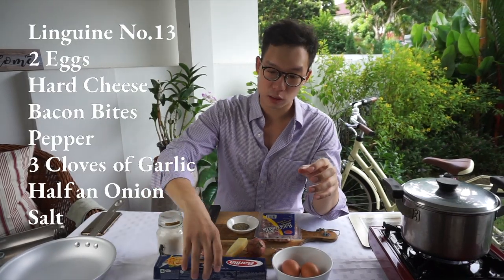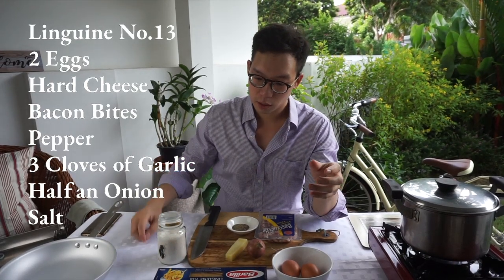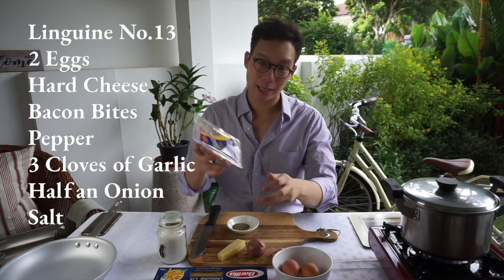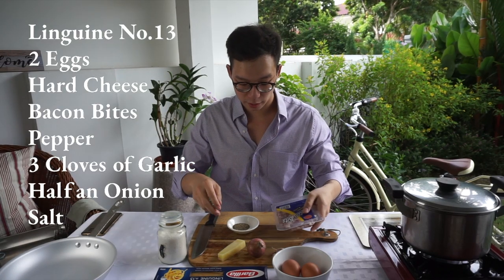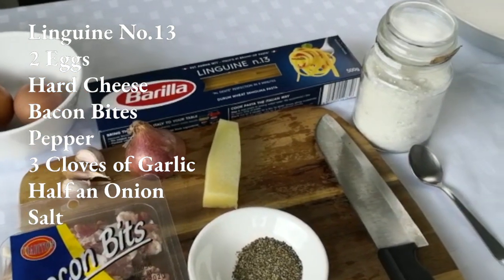This time around I'm gonna be using linguine number 13 — you can find it in any supermarket. I've got some eggs, I've got some hard cheese, I've got some bacon bits that you can find in the supermarket as well. Crushed black pepper, cloves of garlic, and a bit of an onion.